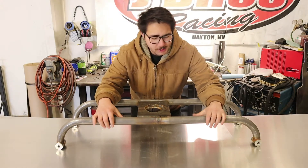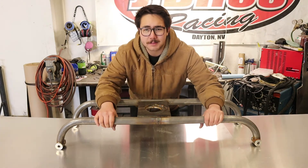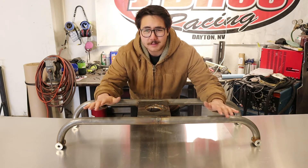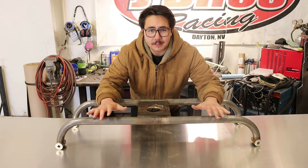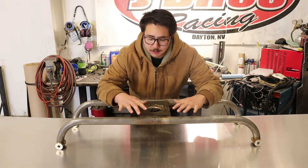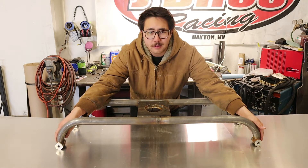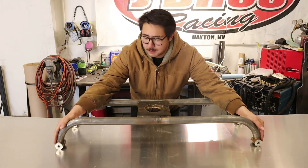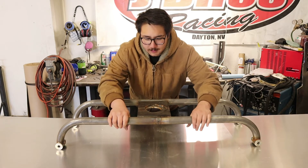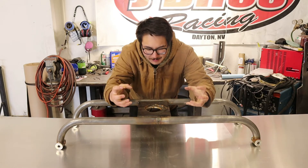This rather large, slightly overkill bracket is what is going to hold our fan motor in the bus. The reason it's so overkill is because I didn't want to mount the fan motor directly to the radiator. So I've gone all the way above and below the radiator to pick up on the mounting rails that hold the radiator in the bus. That allowed us to add a little bit of beef to this thing, a little bit of substance.